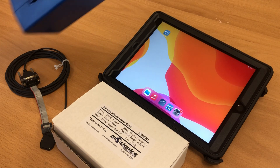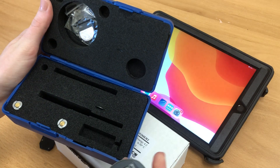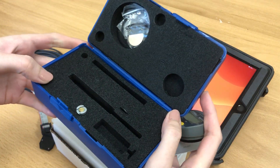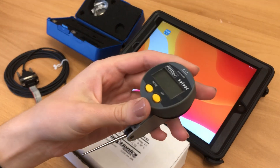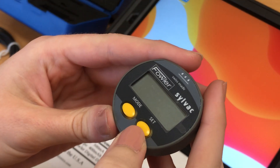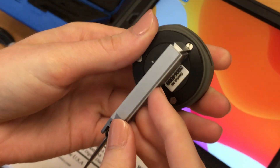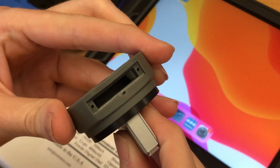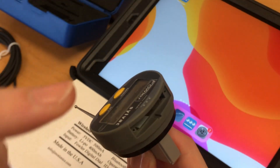Let's take a look at the instrument we're going to be demoing with today, which is a Fowler-Sylvak digital test indicator. It comes in a case with a coin battery as well as a couple of attachments. The dial itself has a digital display, as well as buttons for mode and set, a rotatable dial face, an attachment in the back for dovetail attachments, and a slot in the top that you can use to either insert the coin battery or a power or data cable, which I will go into in a second.